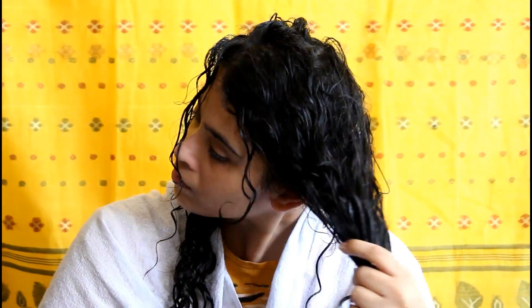I use a deep conditioner before I shampoo because sometimes I use a medicated shampoo and that dries out my hair really badly. So I needed something to protect my hair strands while the shampoo washes off my hair. I find this is one of the best conditioners for a pre-shampoo mask — it's also made for a pre-shampoo mask.